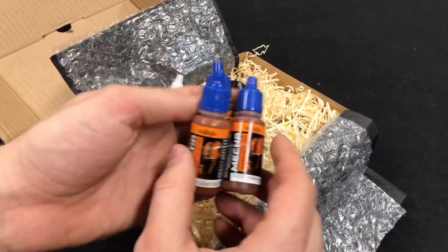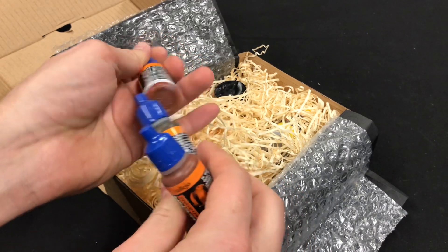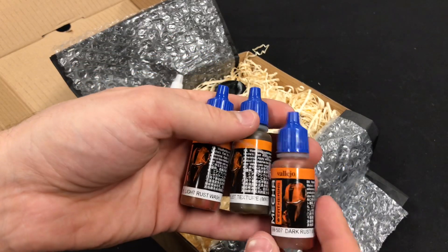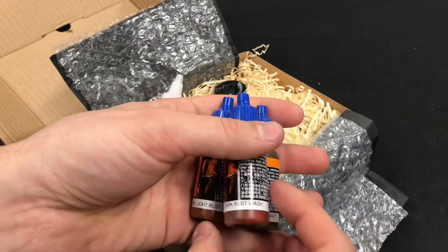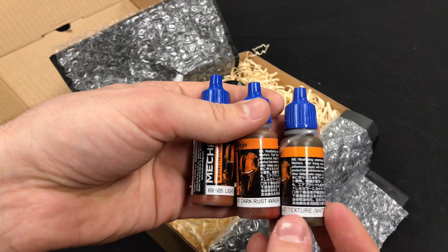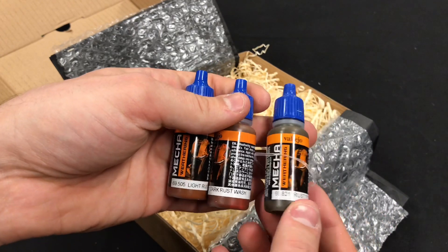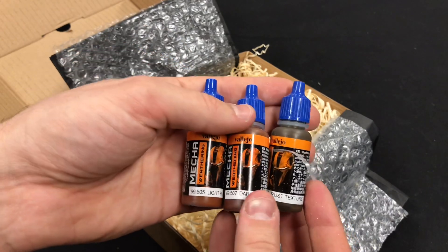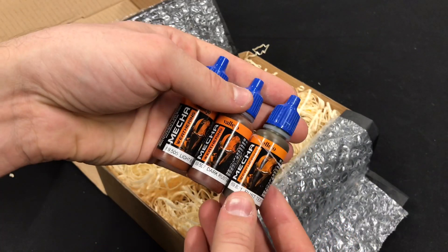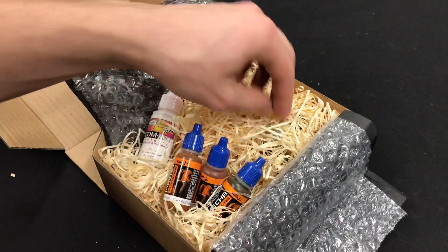And there's some Vallejo — the Mecca range. So there's two washes: a light rust wash and a dark rust wash, and some rust texture — matte rust texture. Interesting. So it's Mecca Weathering as well. I've not tried the Mecca line.